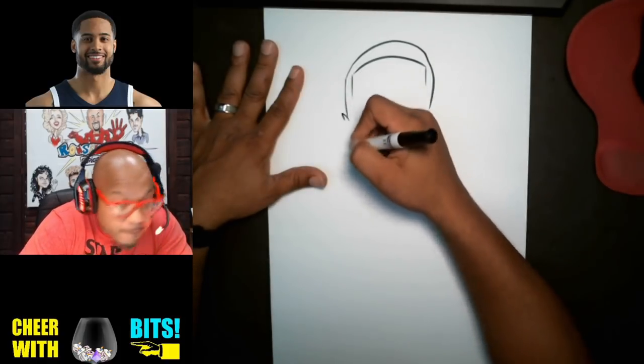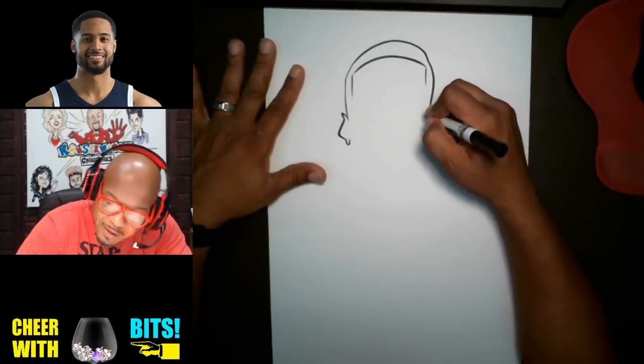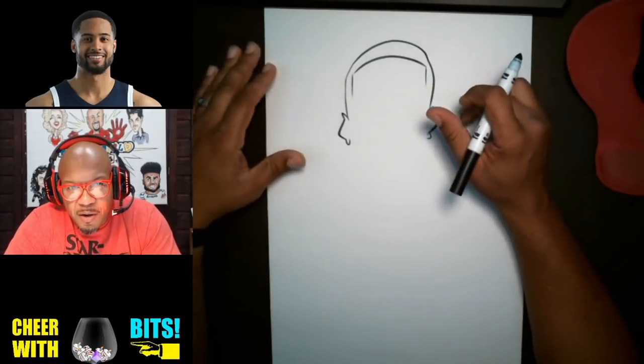I'm gonna put the ears here. So what I'm doing is drawing a line basically around the outside of the head — I'm illustrating it like a cartoon though.